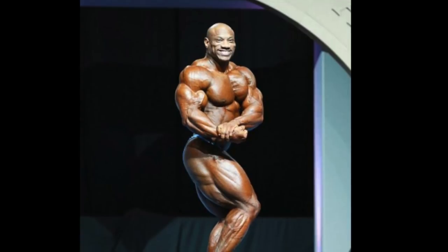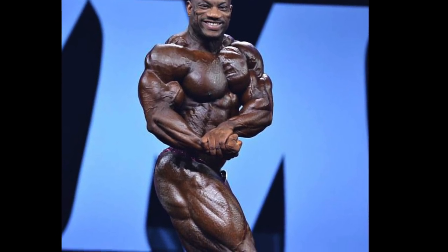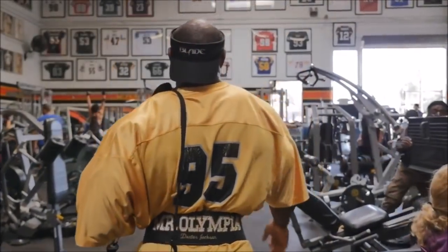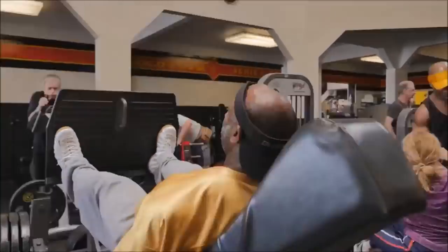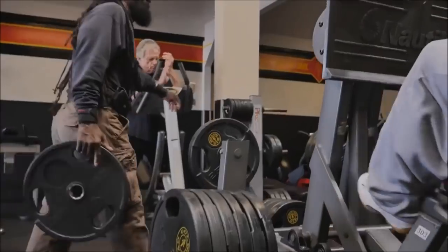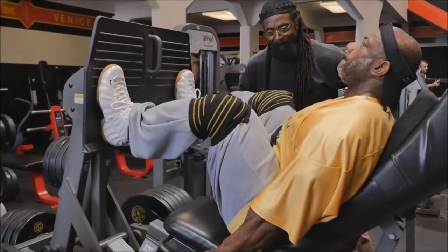Dexter's leg development specifically is one of the best ever, which is a big reason why he thrives in poses like the side chest. To a large extent this is genetic, but people who think you can't acquire more detail and muscular development in certain areas by strategically incorporating specific exercises really don't know much about bodybuilding. Different exercises and machines hit the muscle from different angles, stressing different portions of the legs, so including a variety of exercises is key to building a champion-caliber set of wheels. Dexter understands this and is also smart enough to adapt his training style as he ages, relying more on machines to minimize wear and tear on his joints, which is partly how he's been able to hang around for so long.